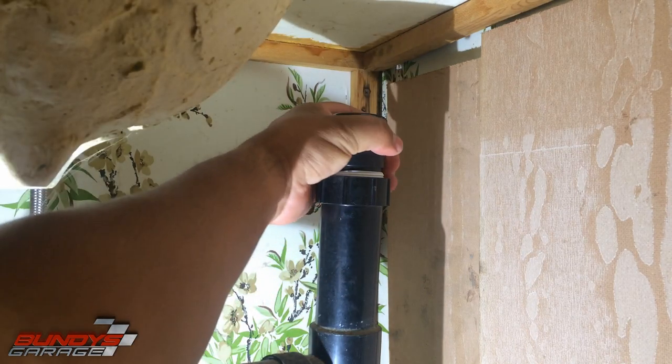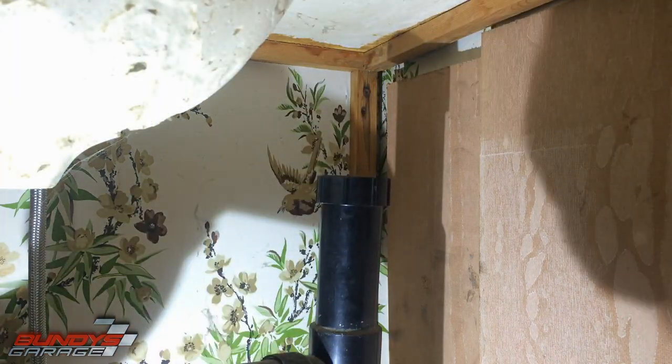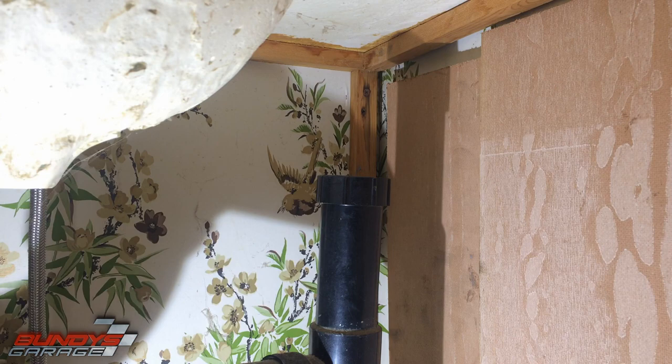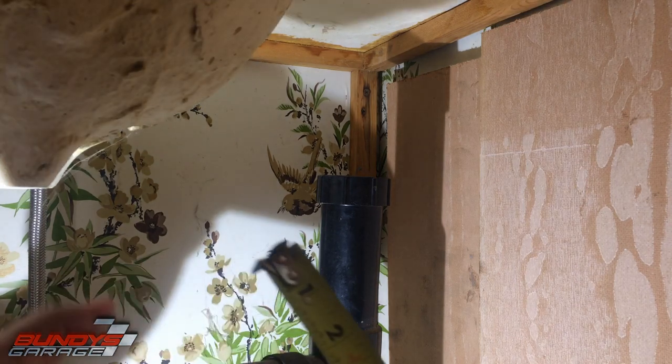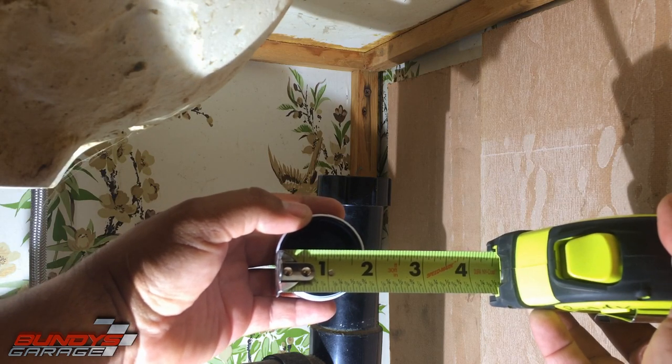These should be only hand tight, which this one is. Pull that out — so there, that's what it looks like. Let me get a measuring tape to show you guys what the size of it is. One and three quarters.